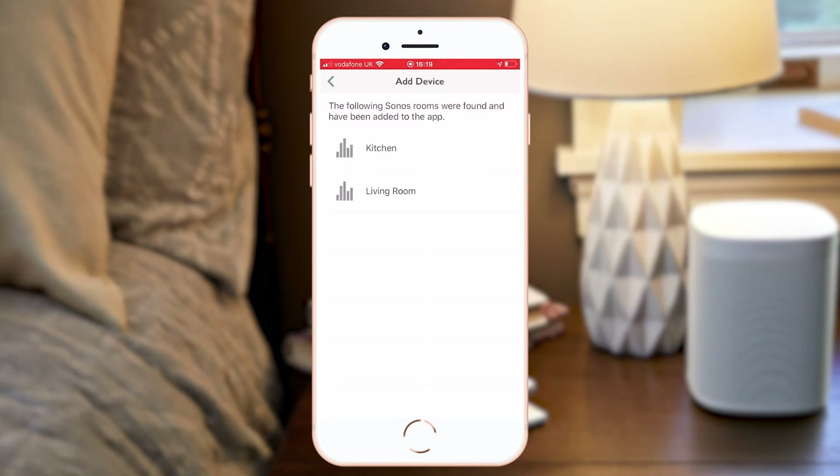Without having to do anything else at all, I can see that my Sonos groups already appear here. My home sound setup is in my kitchen and my living room.